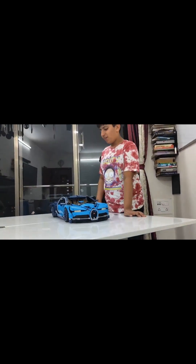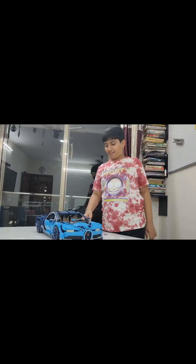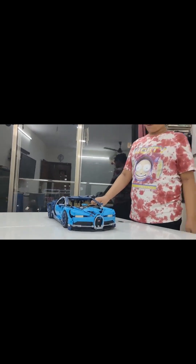I'd like to ask you a question. Has anyone seen this car — Ducati, or any other Lego car? Let's go to the features of the car.